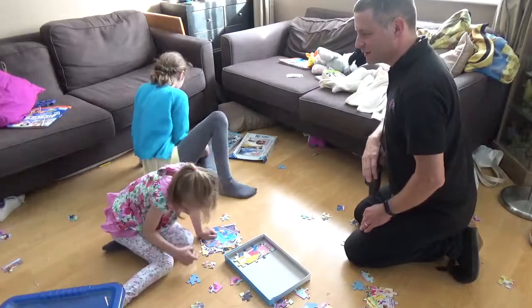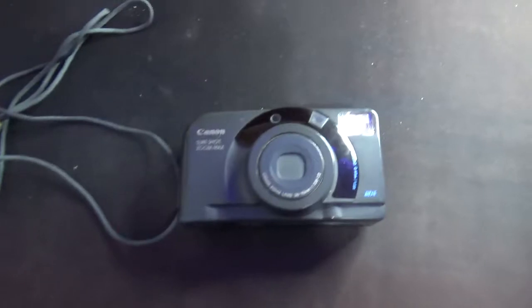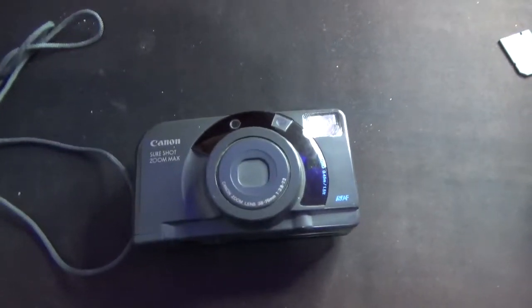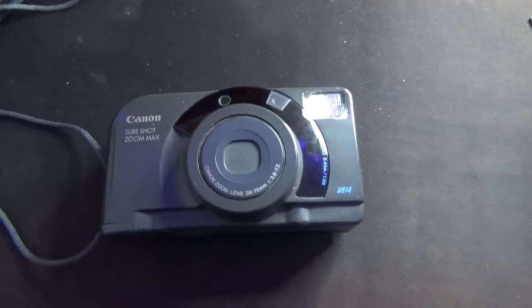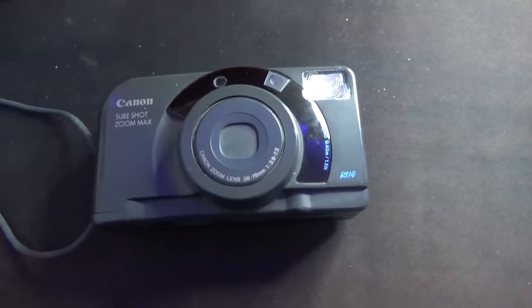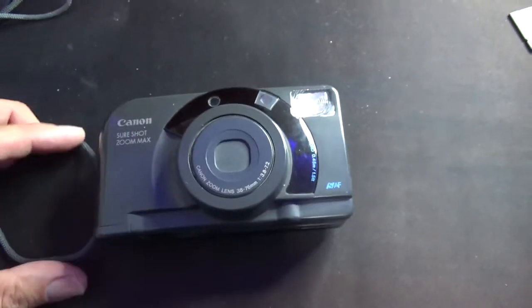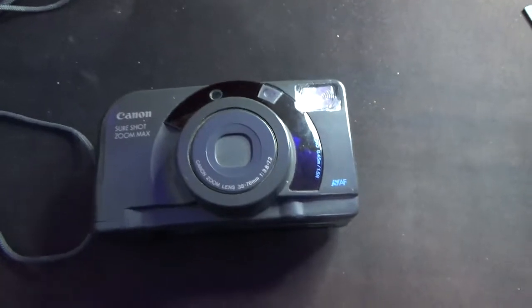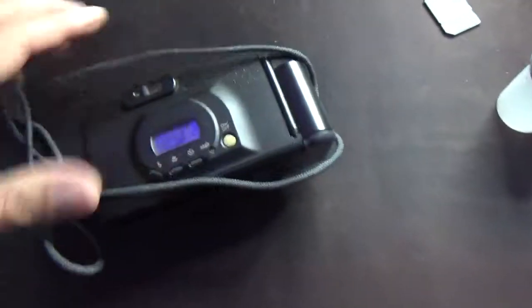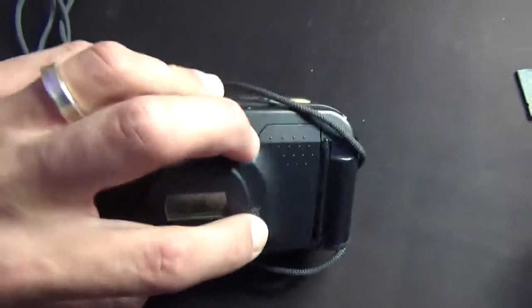In terms of features, fairly minimal really, although it's fairly standard for the time. We were talking about the three-point autofocus. There's also a macro facility which means you can get as close as 45 centimetres away from your subject — pretty rubbish by today's standards but good in the 90s for a point-and-shoot. And on the back there's your on and off button.